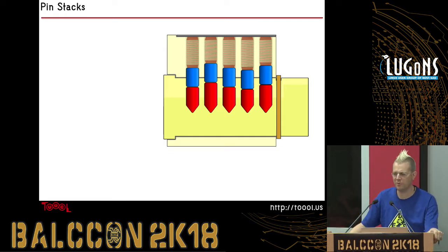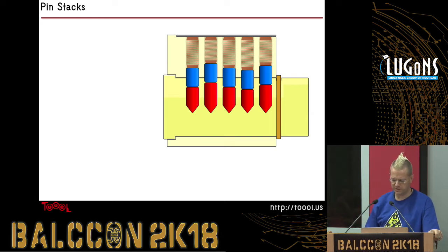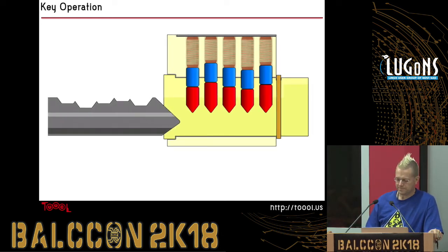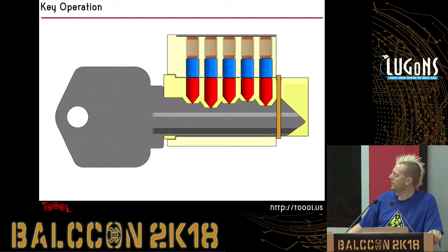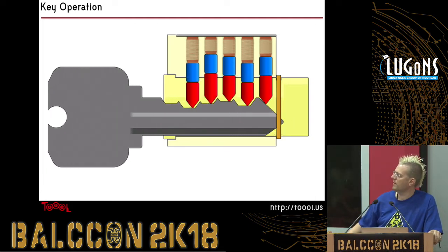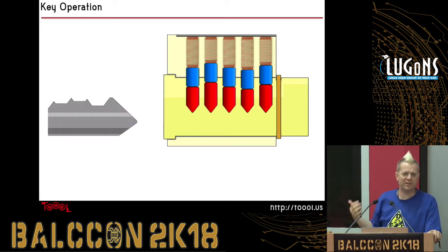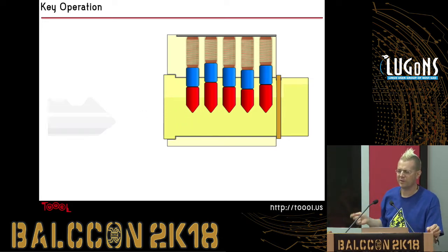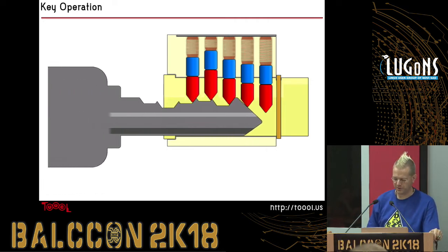The pins stack behind each other like this. When the key comes in, that's what all those different depths of cut are on the key — it lines everything up and then the lock can turn. When you pull it out again, the springs push everything back down so that someone can't come right after you opened it and try to open the lock again.